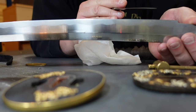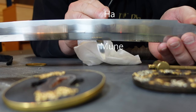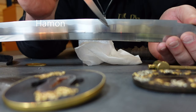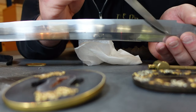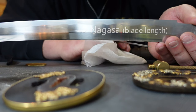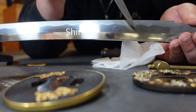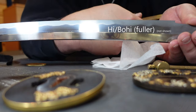On the blade itself, you have the sharp part, which is called the ha. Then you have the mune, which is the backside — the spine of the sword. You can see here that there is a hamon line where it is differential tempered. Hamon are these cloud patterns, and there are many different styles. The length of the blade is called the nagasa. Sometimes you'll see in descriptions the sori, which is the curve of the blade. Some blades have a shinogi, a ridge line. And some blades have what's called a hi or bohi, which is basically a fuller along the sword to lighten the blade.